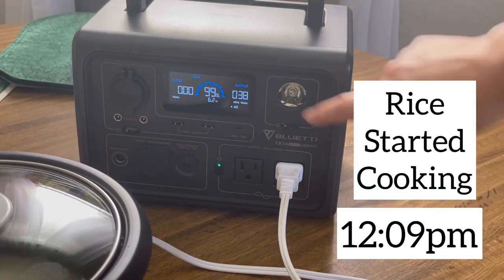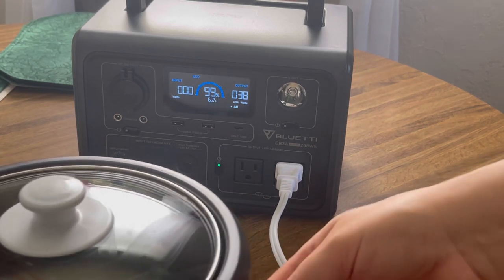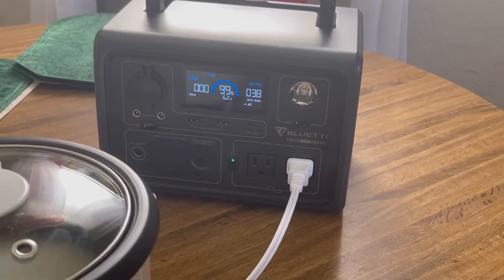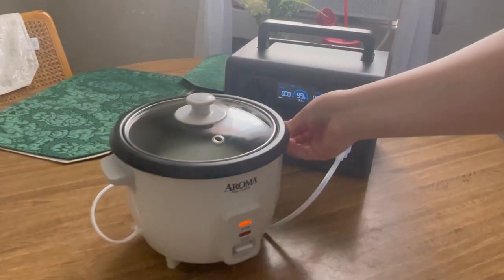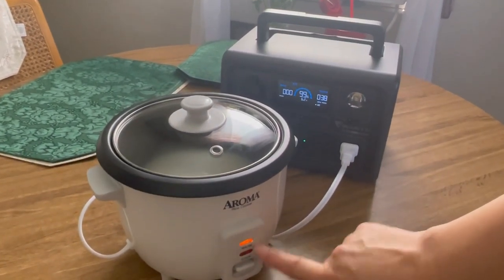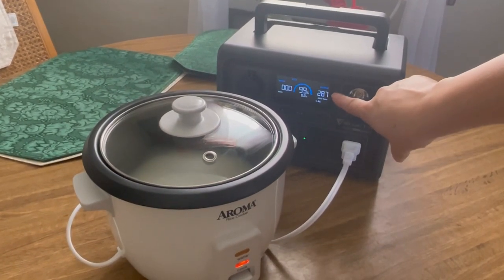There it is, it's on. Now it's starting to draw some power. The rice cooker is on warm mode — I haven't clicked on cook mode just yet, so it's going to spike up. It's a 300-watt rice cooker, just a little bitty rice cooker. Now let's click on the cook mode, the little button there. And now you see it's spiking up.